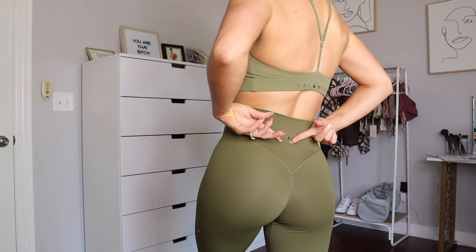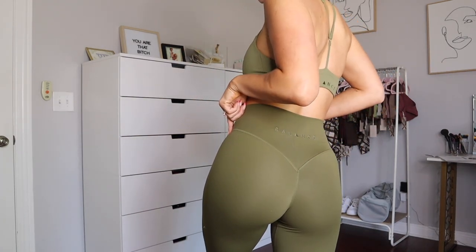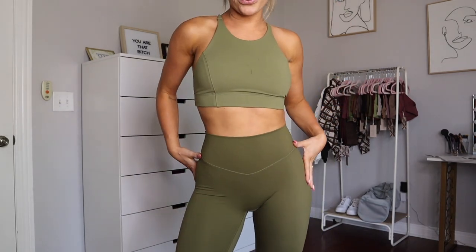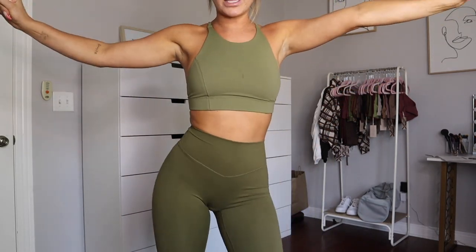It is less high-waisted than when the cloud pants first launched, so it hits right at the center of my waist, which I love. It has the signature booty contour, the logo embroidered on the back, and of course no front seam.